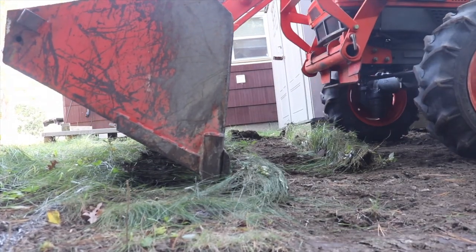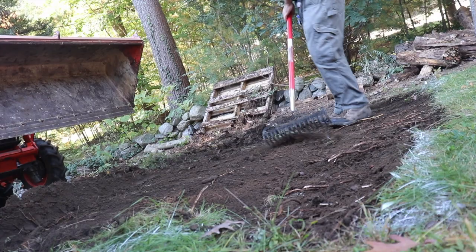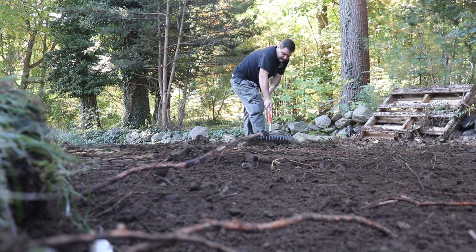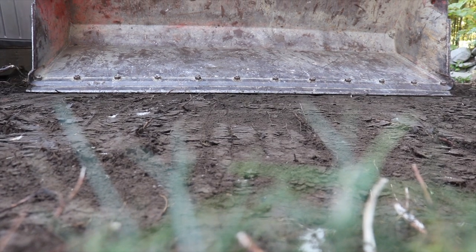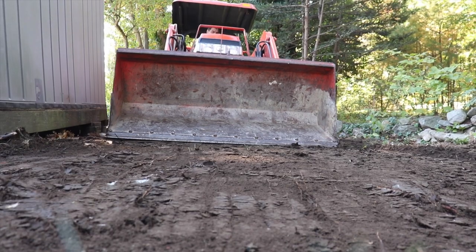The area that I am putting the tent is heavily sloped. So I started by just taking the tractor and scraping away the earth to get it a little bit more level. It's cold. We're still gonna need to block off the back and raise it up, but it'll be that much less that we're gonna need to do to make it so that the floor is level for the tent.